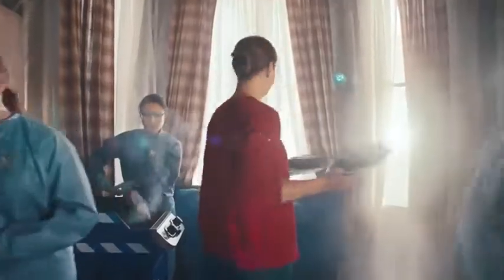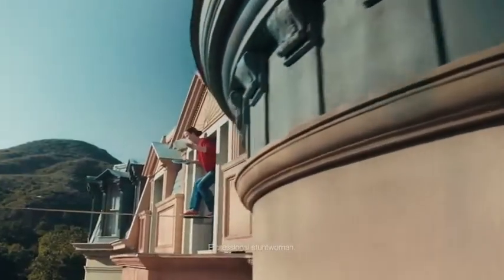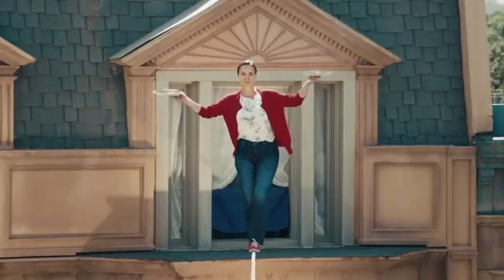How did we test our improved Dixie Ultra plates? With two pounds of steak in each hand.